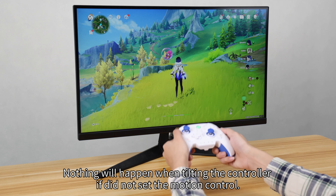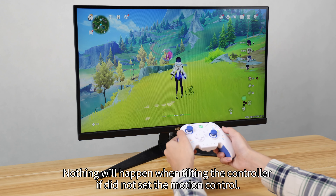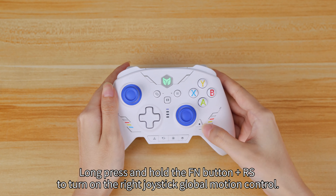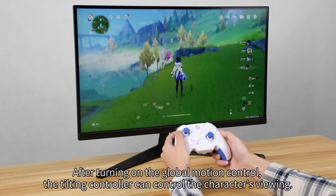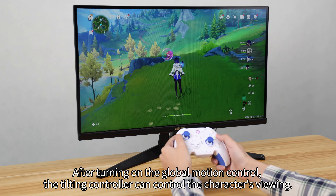Nothing will happen when tilting the controller if you did not set the motion control. Long press and hold the FN button plus RS to turn on the right joystick global motion control. After turning on the global motion control, tilting the controller can control the character's viewing.